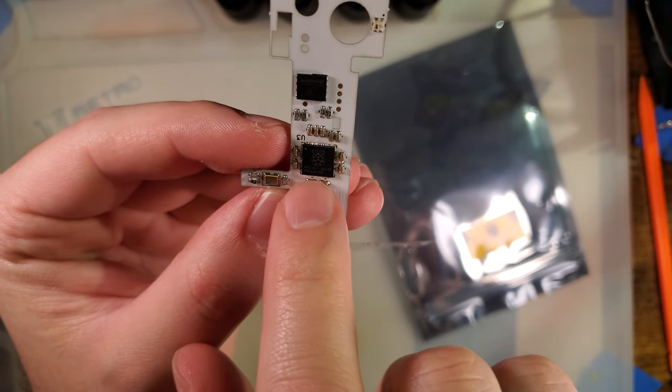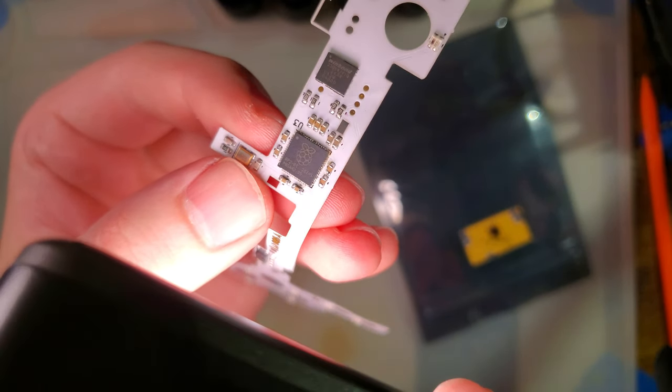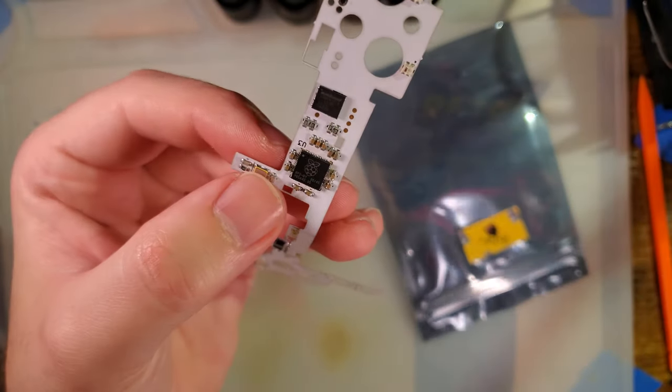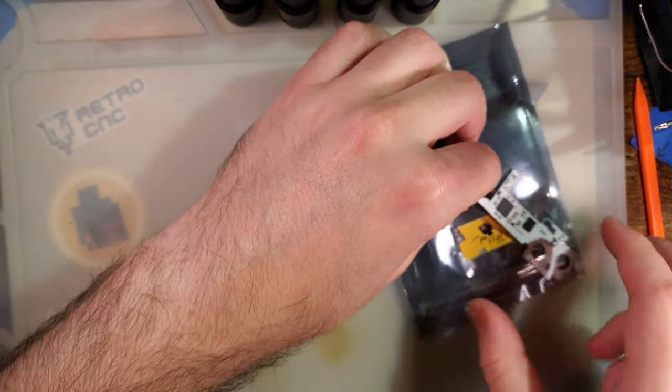I haven't seen anything using these chips really until lately, and I think they're super neat. It has addressable RGB, which means it has patterns and all sorts of good stuff.